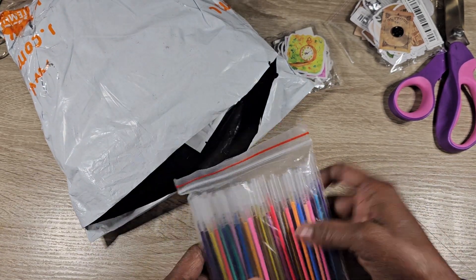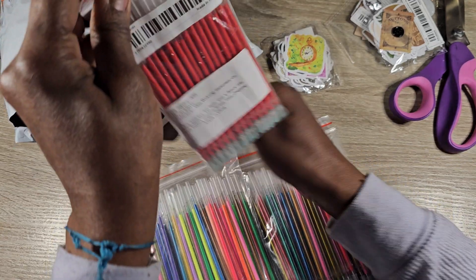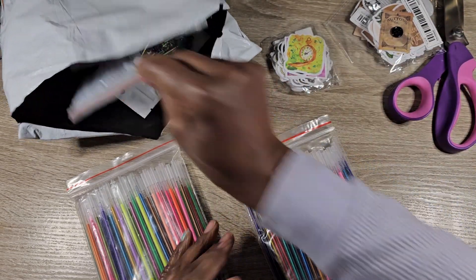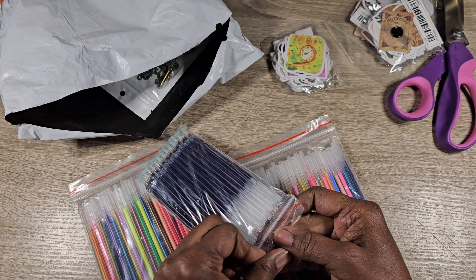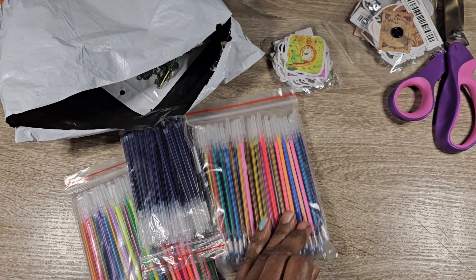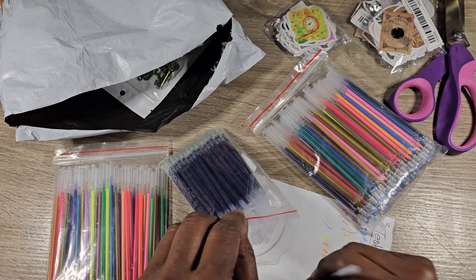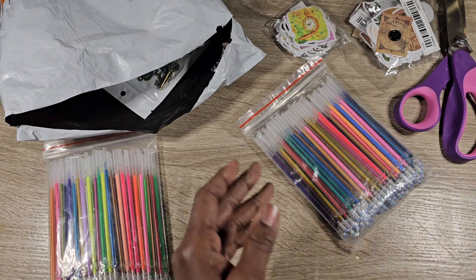This is a hundred red refills — y'all know I'm coloring these pages, so I need them. And there's a hundred blue refills. I didn't really want this dark blue — I really wanted light blue and kept looking but couldn't find it. But this blue is actually pretty cool, so I'll just have to make do with it since they don't have light blue.